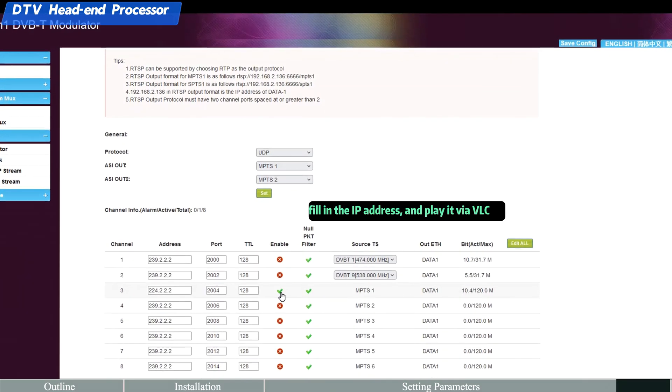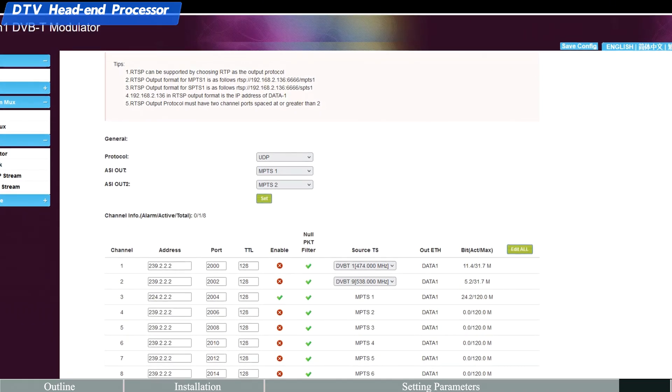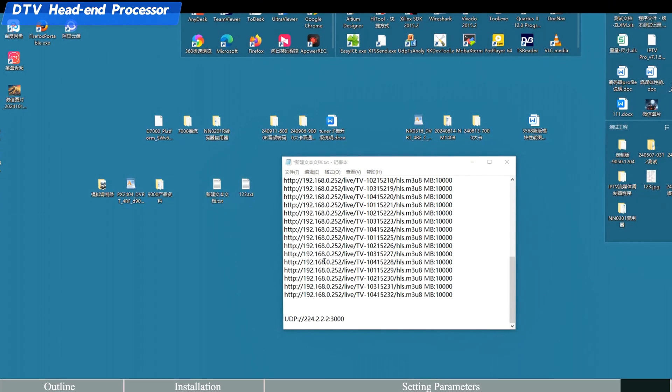Fill in the IP address and play the stream via VLC to verify IP output is working correctly.